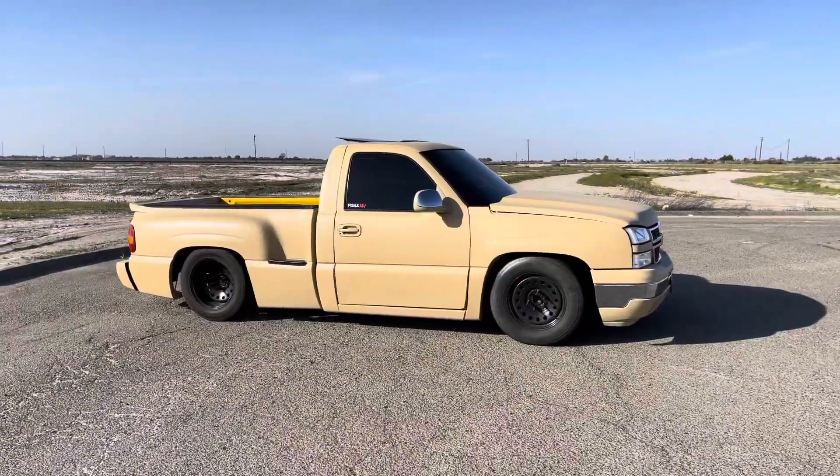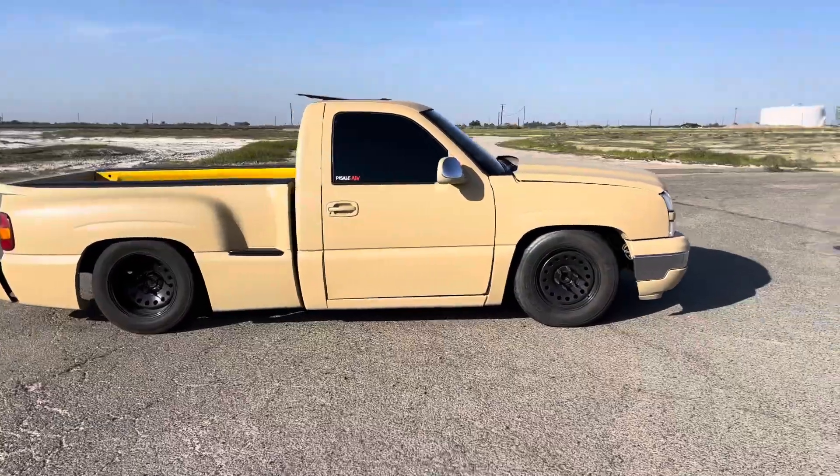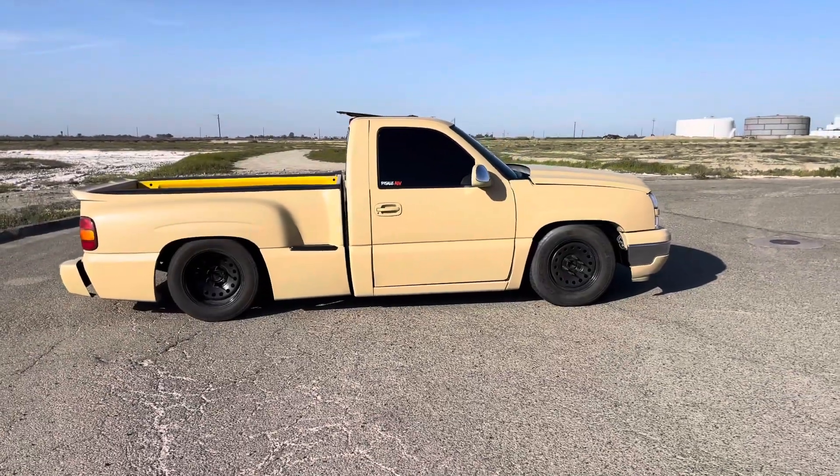Okay guys, I'll end the video here. If you guys go to Trekking Madness, I'll be out there — the truck will have the billets on. That'll be all for this video. Like, comment, subscribe, and I'll see you next time.